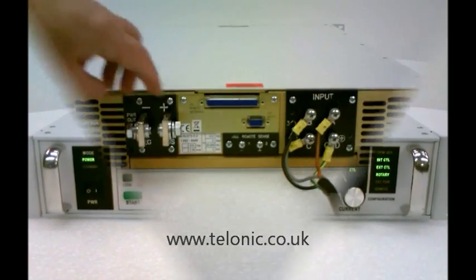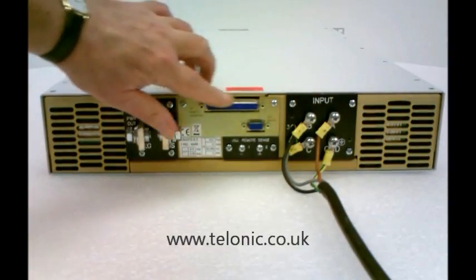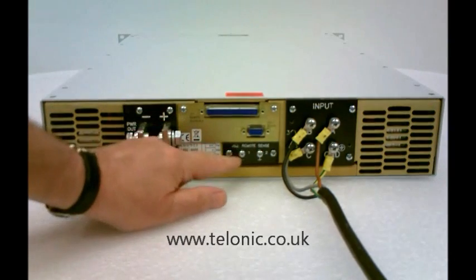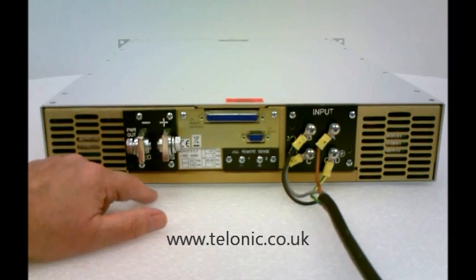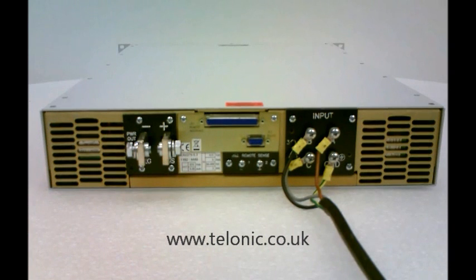Looking at the back of the unit, here we see the output bus bars, the remote analogue control and diagnostic port, RS232 control, and remote sensing terminals to sense the output voltage at a distance if voltage drop on these lines is going to be a problem. Mains input on this unit is 3-phase 415 volts.